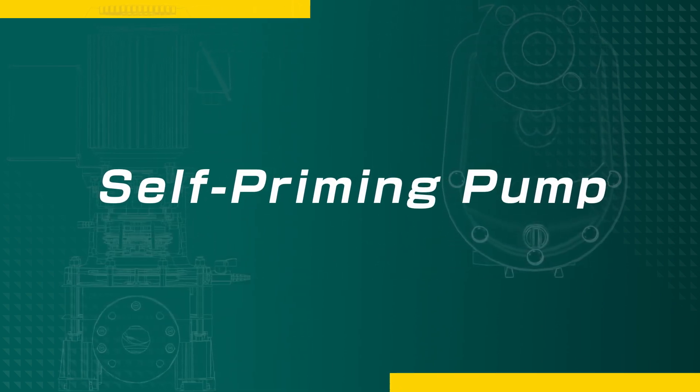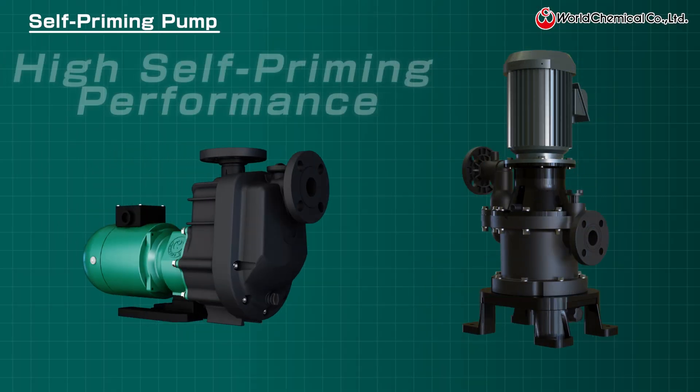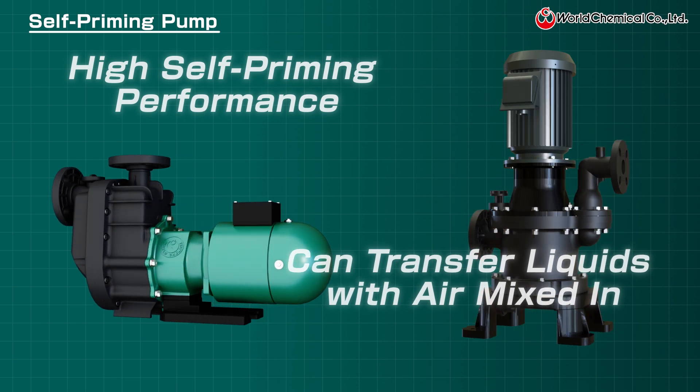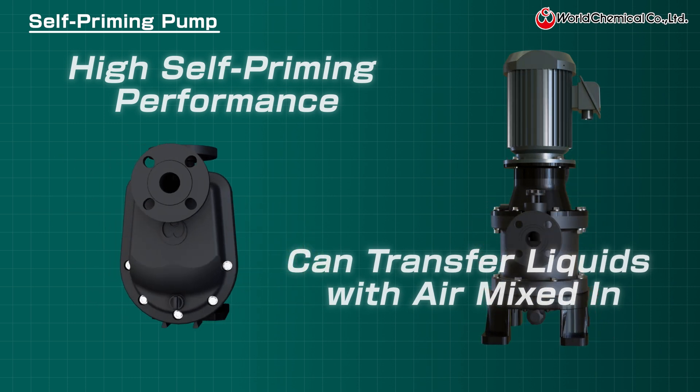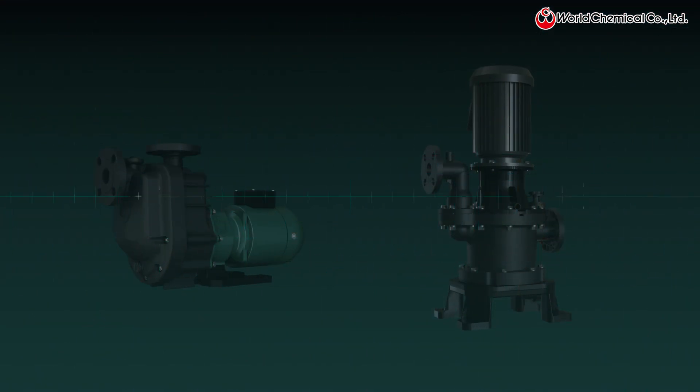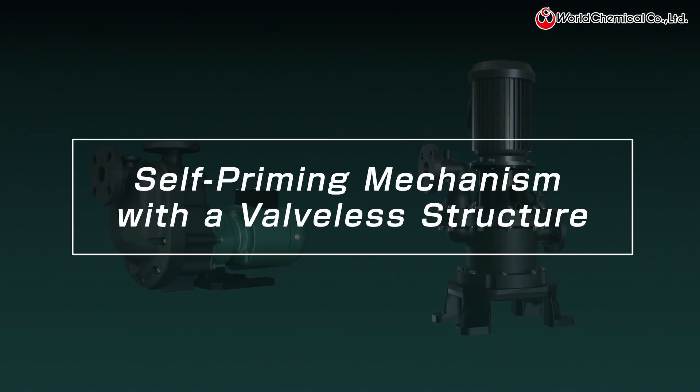Introducing World Chemicals self-priming pumps. Our self-priming pumps are designed for various purposes because they can pump liquid even in environments with height differences or when air is mixed in. This video covers the self-priming mechanism and valveless structure in detail.